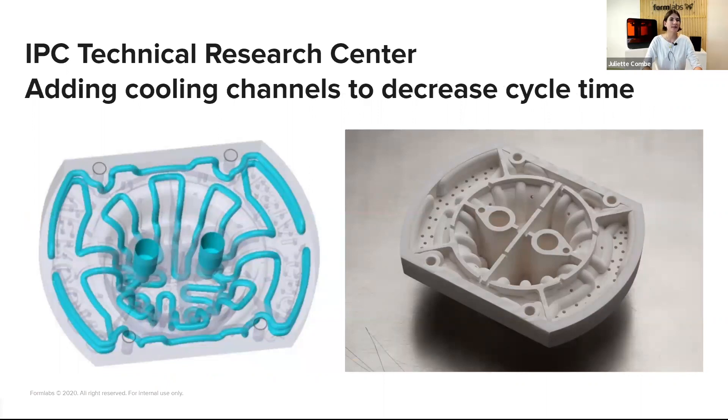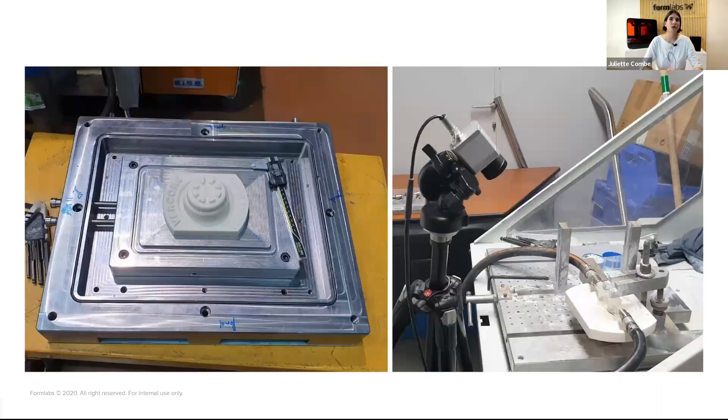One notable aspect of this study is that they added cooling channels to decrease cycle time. They wanted to test under conditions close to production with short cycle times and high part throughput. To monitor the temperature of the mold, they added cooling channels, which helped maintain the mold temperature to about 75°C. This was a large part printed on the Form 3L. You can see a picture of the mold installed on the plate, and on the right side a thermal camera they used for temperature monitoring.